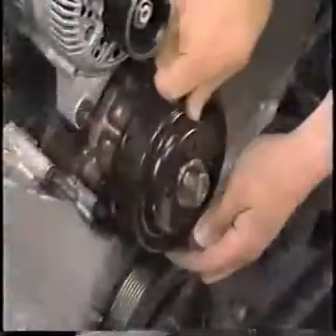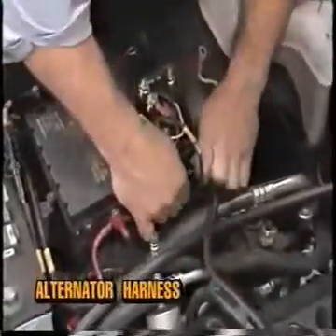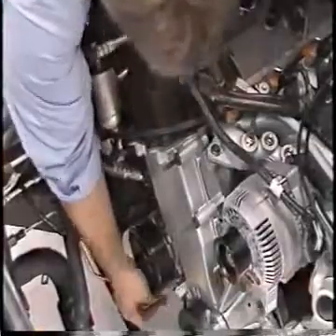Remove the water pump pulley. Disconnect the alternator harness from the junction block. Then disconnect the purge solenoid electrical connector, the AC compressor electrical connector, and the HDR sensor.